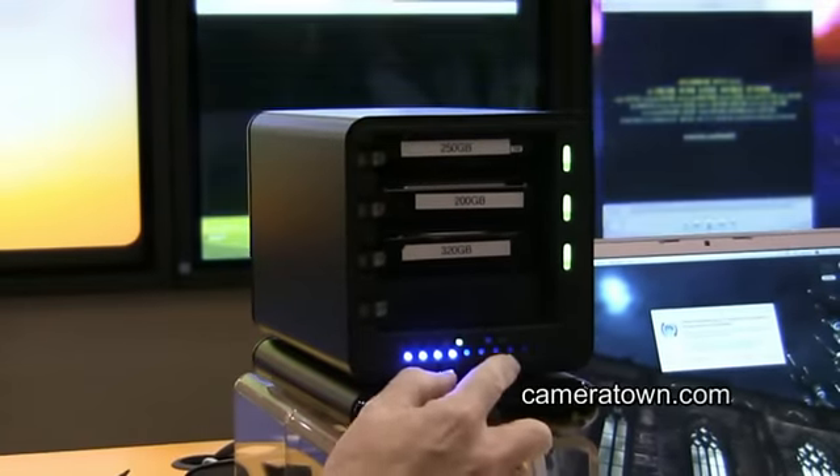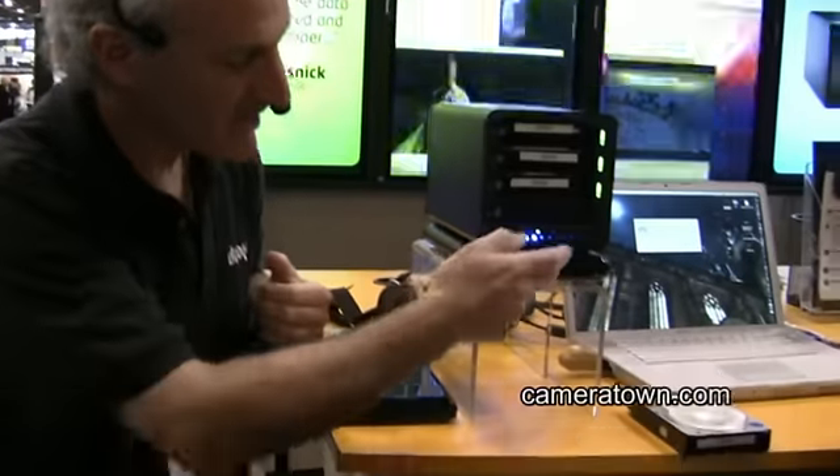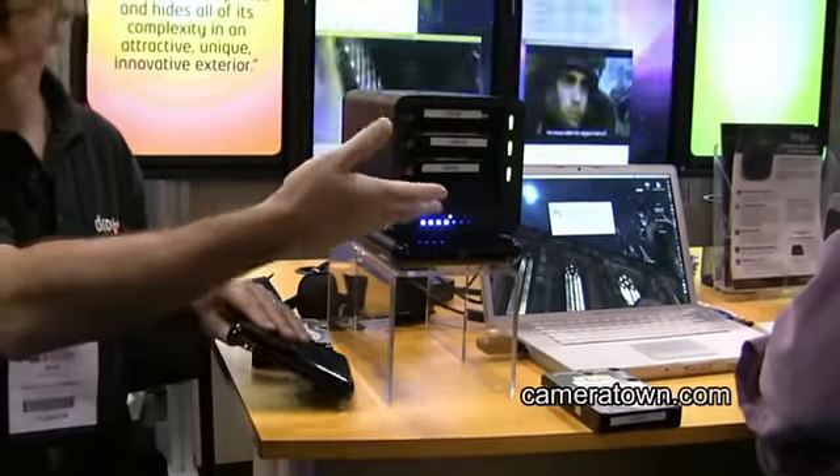When I hit 85%, the Drobo is going to start warning me that it's getting full. It doesn't mean it's going to stop accepting data, but what it means is it wants me to go out and buy another drive. If I ignore that and wait until 95% of capacity, I'll get another light.